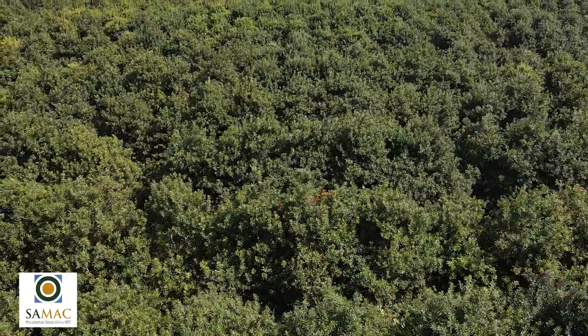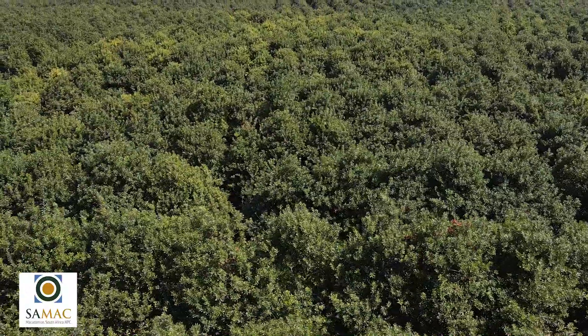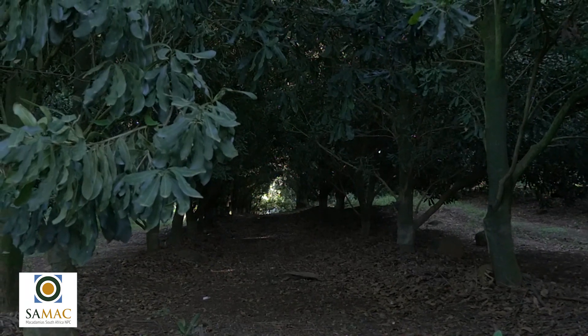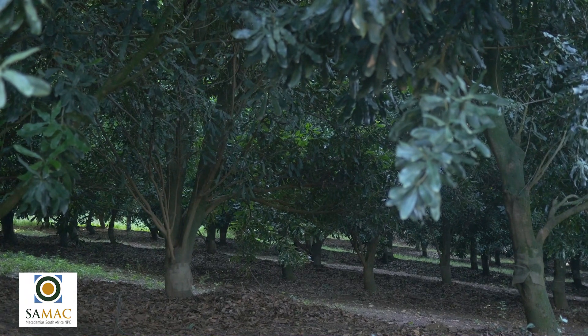Secondly, keeping tree height down prevents overcrowding and ineffective pest control in orchards. In highly overgrown orchards sunlight does not penetrate the tree canopy anymore and the trees then tend to set the crop in the top third of the canopy.